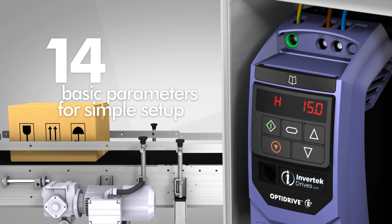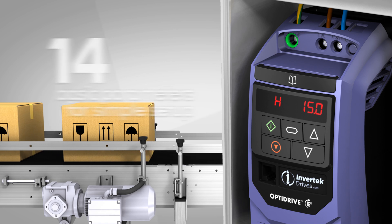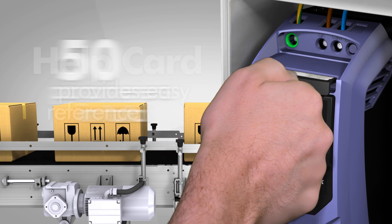With only 14 basic parameters, setting up the drive for a massive range of applications is simple. And with 50 parameters in total, the Optodrive E3 offers a very high degree of flexibility.